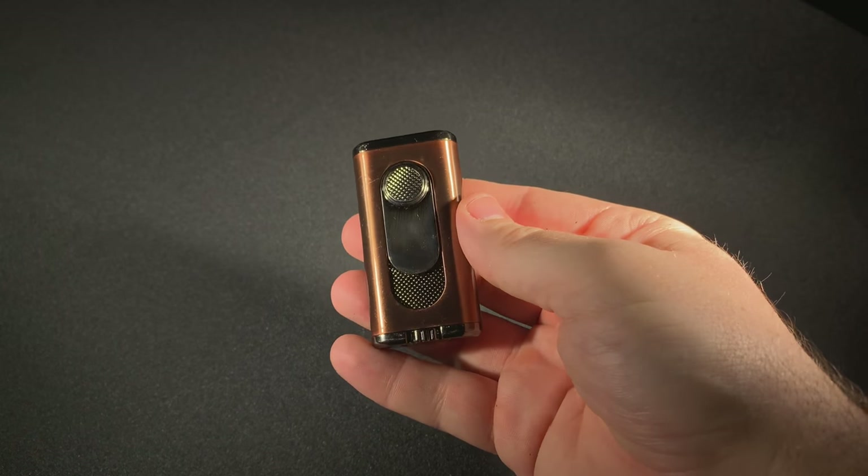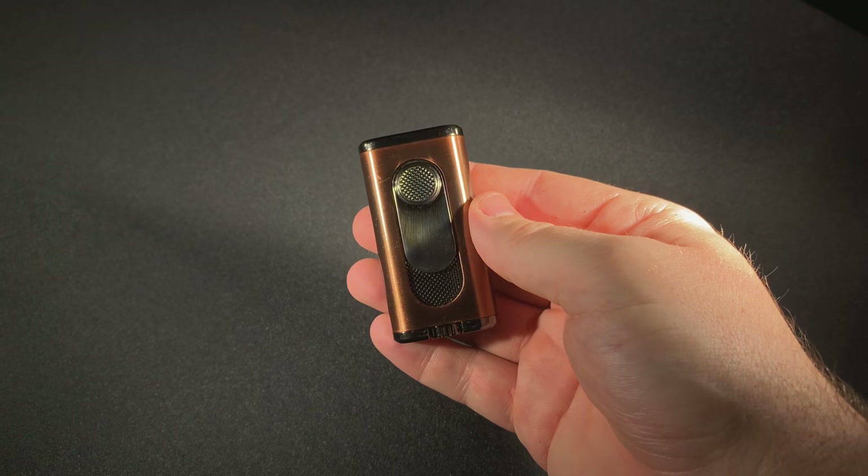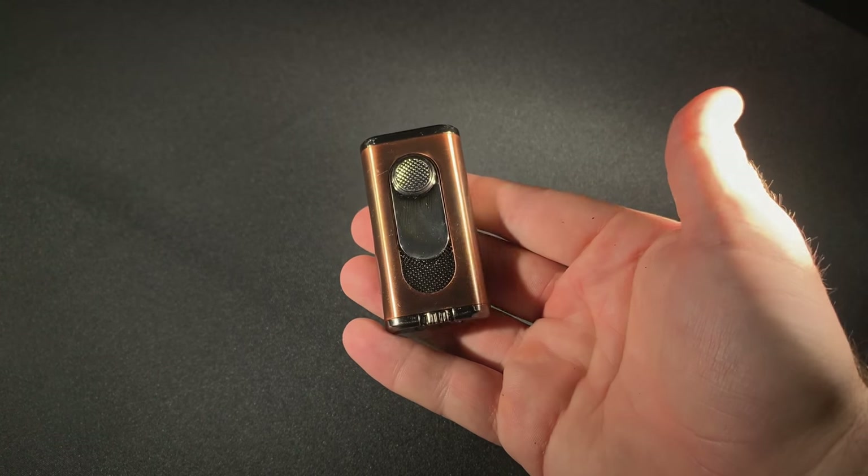Hi, it's Patrick LeGreed from Half Wheel, and in my hand is a new Xikar Verano — one of several lighters that the company put out at this year's IPCPR convention and trade show, but in our opinion, one of the most interesting.